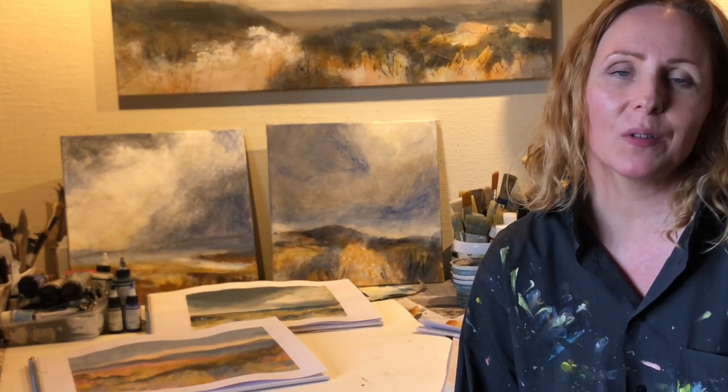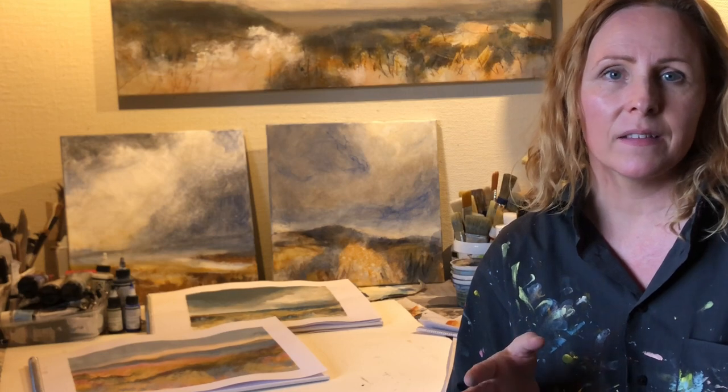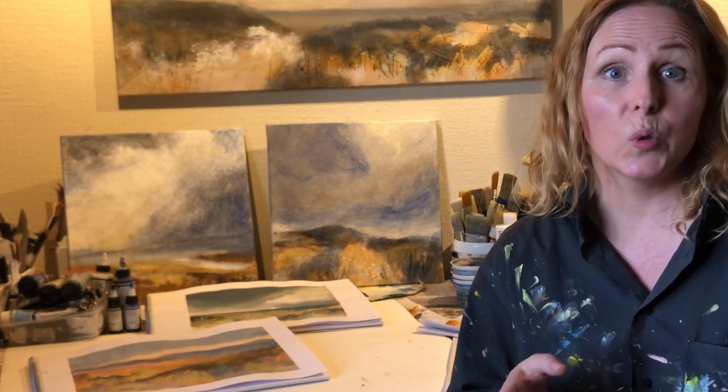Hi, it's Marie Louise here, the Danish painter, and welcome to the video. I wanted to just show my face and say hello — I'm really excited about today's video on loose landscapes.